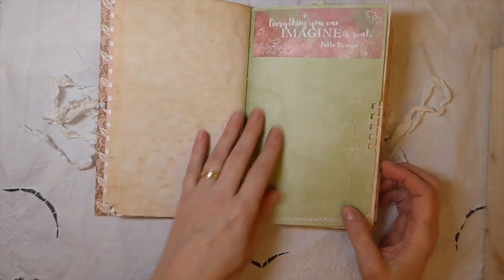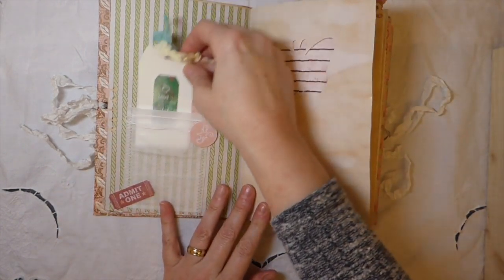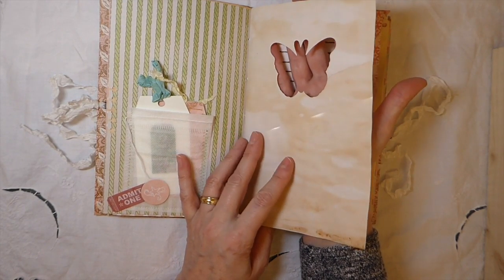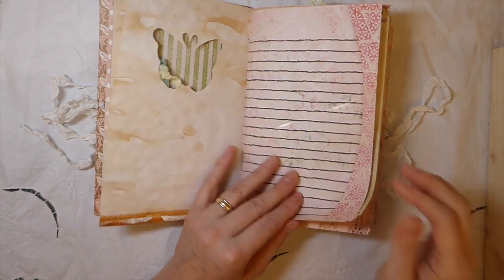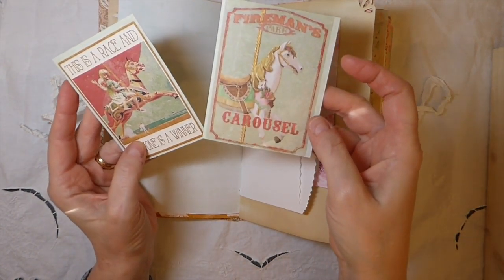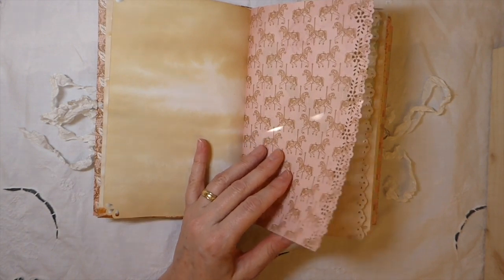Here's a little tea bag pocket with a couple of other little tags — these little tea bags feel so nice. I ran this through with a die so it's kind of like a negative image. I did some corner punching and more things from the kit here. These are some of the journal cards — so cute — with lots of writing space.